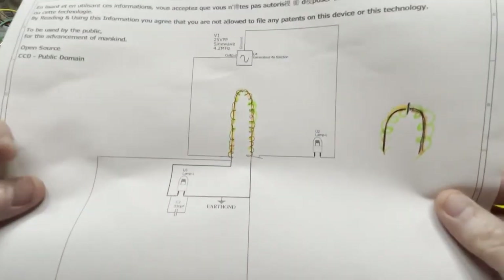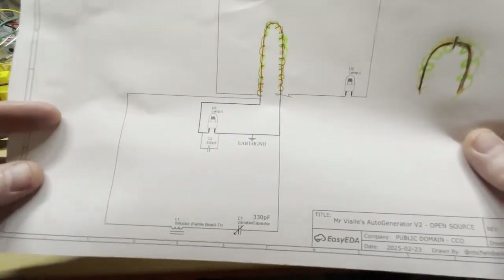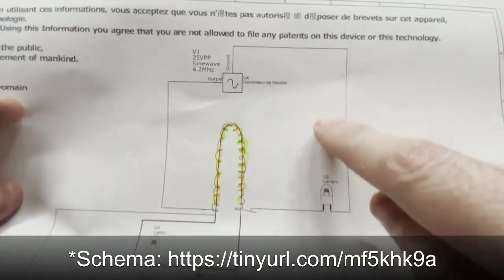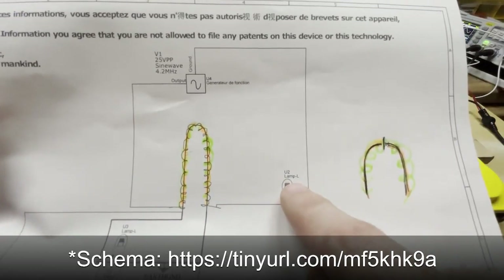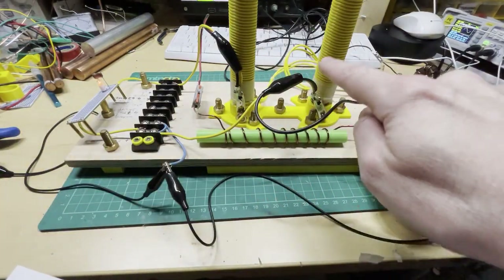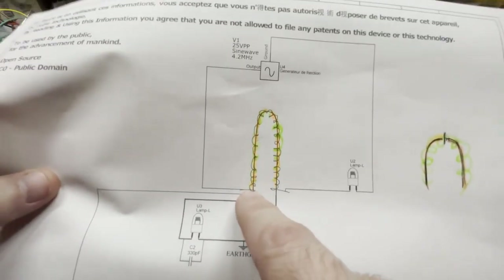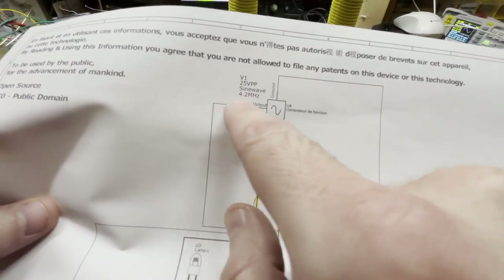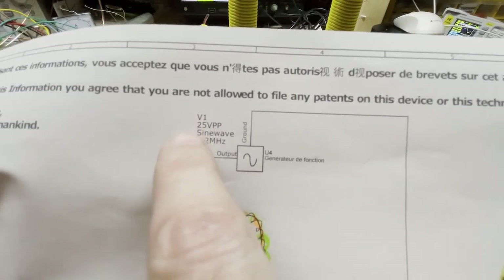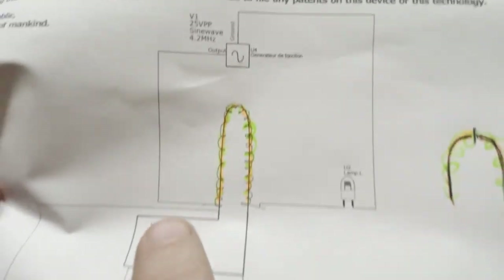The yellow wires that I've just pointed out are represented by a green marking on the diagram. This is the function generator sine wave — the input. It goes to the lamp and then through the yellow wires, all the way around, and then back to the function generator. My setup is a 25 volt peak-to-peak sine wave at 4.2 megahertz. Those are the details I'm currently using.